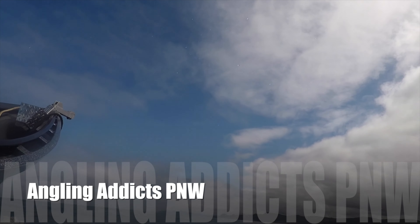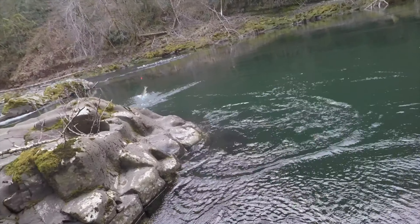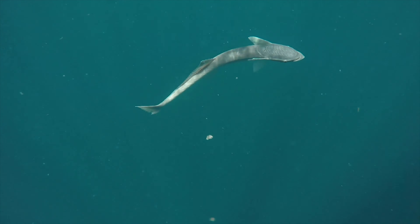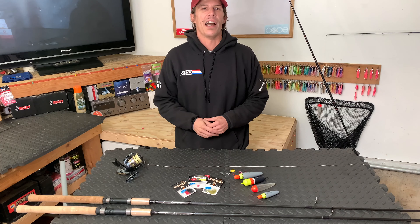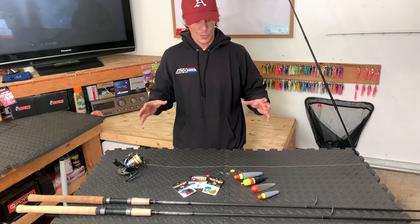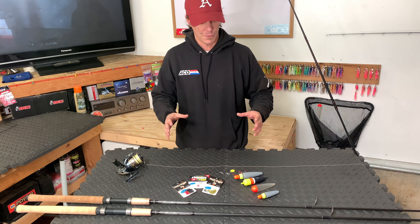Today we're on the Oregon show. Welcome back to Angling Attic Pacific Northwest. In this week's video we're going to be talking about another rig that when fished correctly can be very effective when it comes to targeting winter steelhead, and that's float fishing.